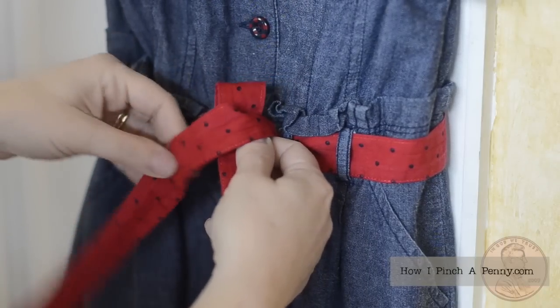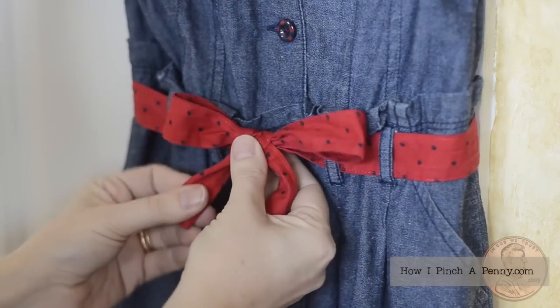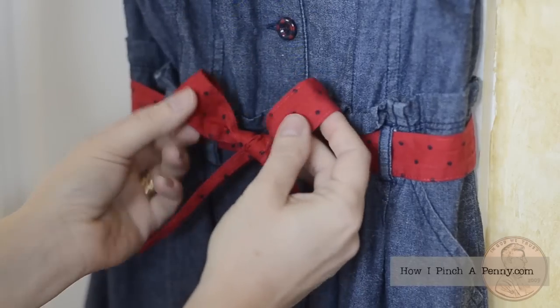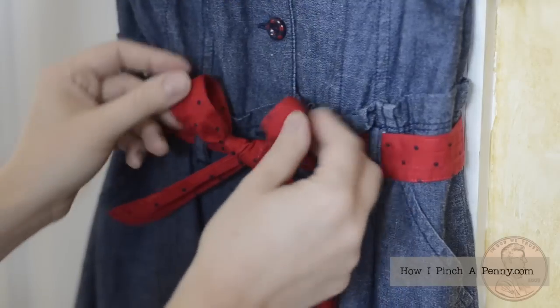You're going to fold it as you push it through, and then adjust your loops and your tails, and you have a very sweet little girl's bow.